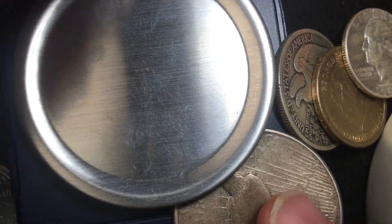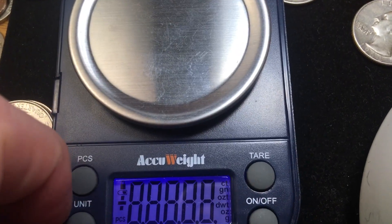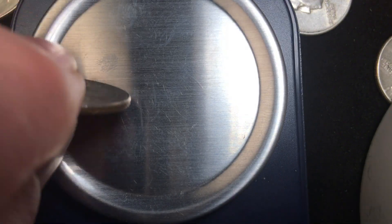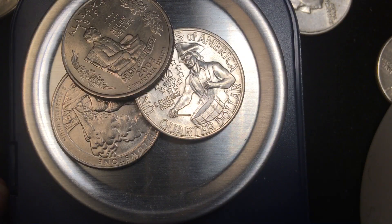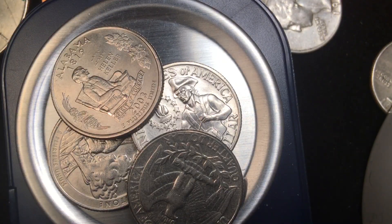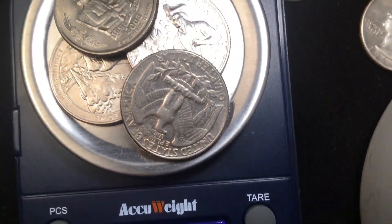We have a bunch of quarters. Let's put everything off to the side and place them on top of a scale. Let's turn the scale to the on position, see that it zeros, and then put four quarters on there: the Yellowstone quarter, the Bicentennial quarter, the Alabama quarter, and the regular United States quarter.